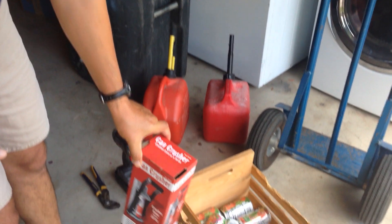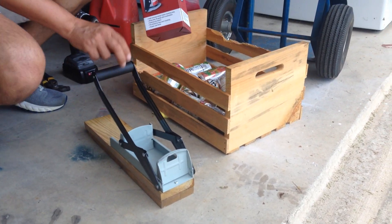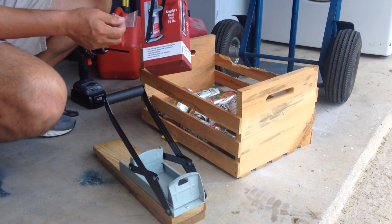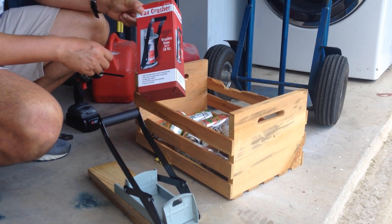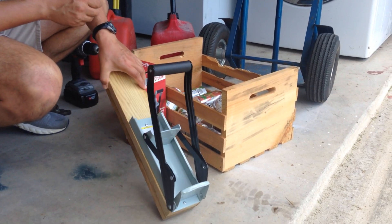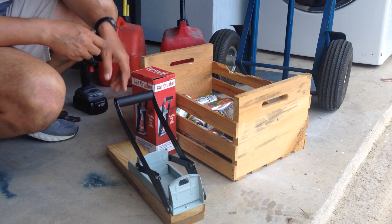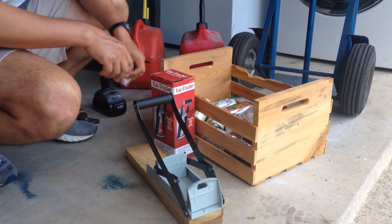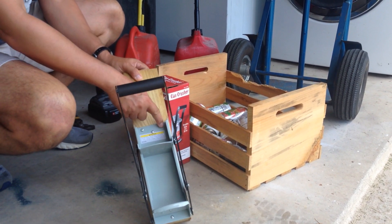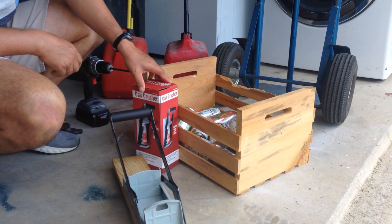Right off the bat, there it is right there. I didn't bolt it to the wall like it asks you to — it comes with the can crusher and four screws. All I did was get some 1x4 boards, two of them actually, because it was a little longer than I thought, and screwed them onto this, because I'm not going to have it inside the house. Three of them are on the sides and one on the bottom.